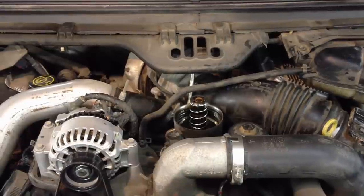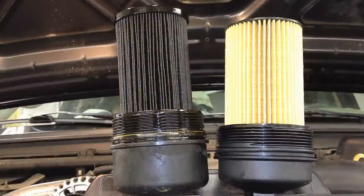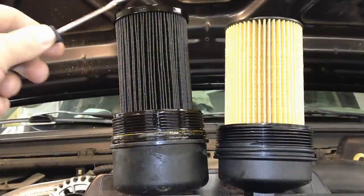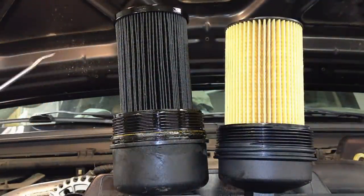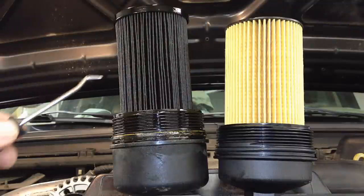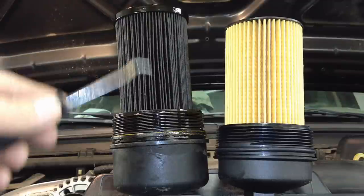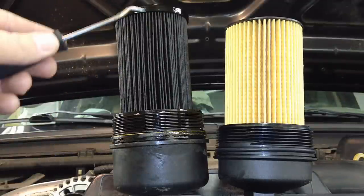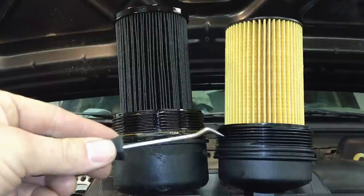This is going to illustrate exactly why we only use Motorcraft filters at the dealership. The filters I'm talking about are these aftermarket ones right here, made by Wix and Napa Gold. It's a filter and cap assembly, advertised as having higher capacity to filter more garbage out of your engine — you can see the longer element and the taller cap than stock.